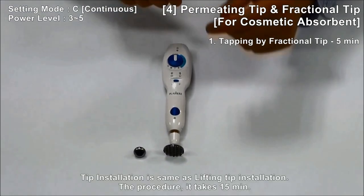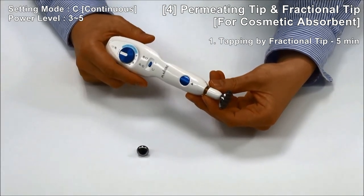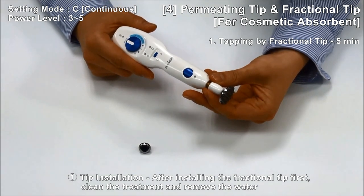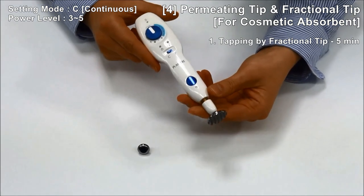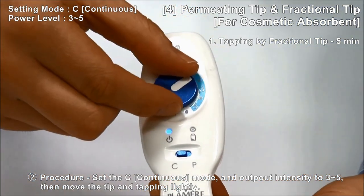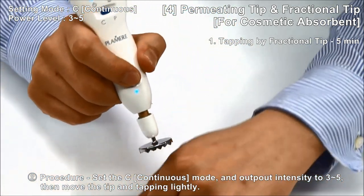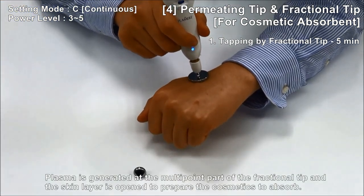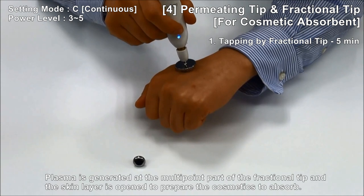Tip installation is the same as lifting tip installation. The procedure takes 15 minutes. Step 1: tapping by fractional tip for 5 minutes. After installing the fractional tip first, clean the treatment area and remove any water. Set the continuous mode and output intensity 3 to 5, then move the tip and tap lightly. Plasma is generated at the multipoint part of the fractional tip, and the skin layer is opened to prepare the cosmetic to absorb.